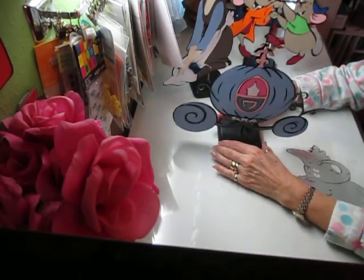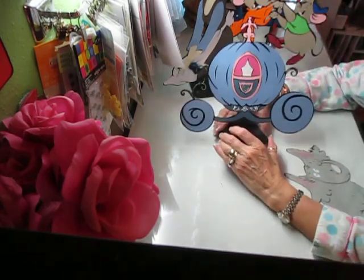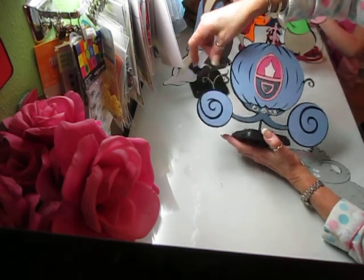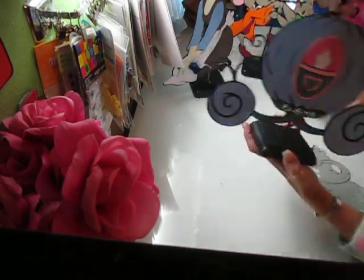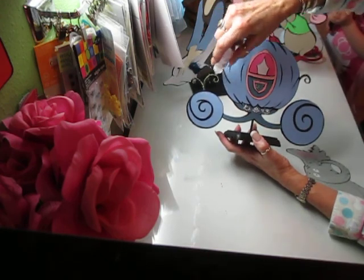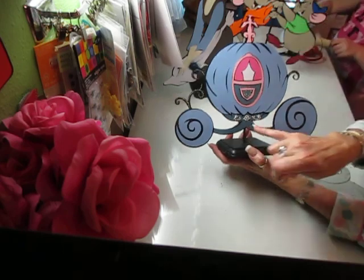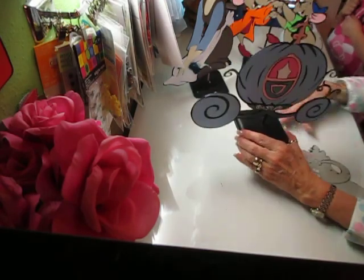Then I did the pumpkin carriage. This is cut again at 10 inches. On the squiggles here on the sides, I put stickles glitter all around so it's real glittery. And then I did the recollections lacy-looking pearls and put that all at the bottom of the carriage just to kind of dress it up. I thought it came out really, really cute.